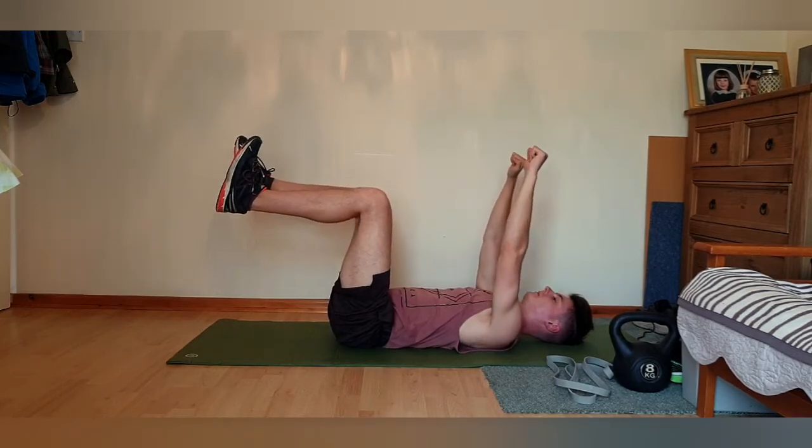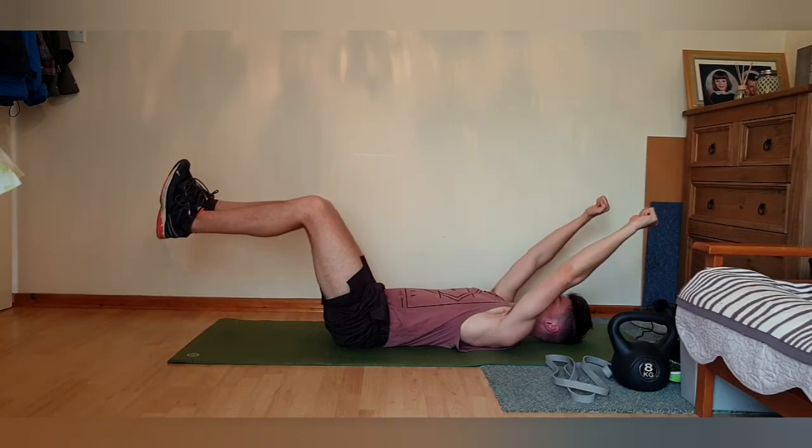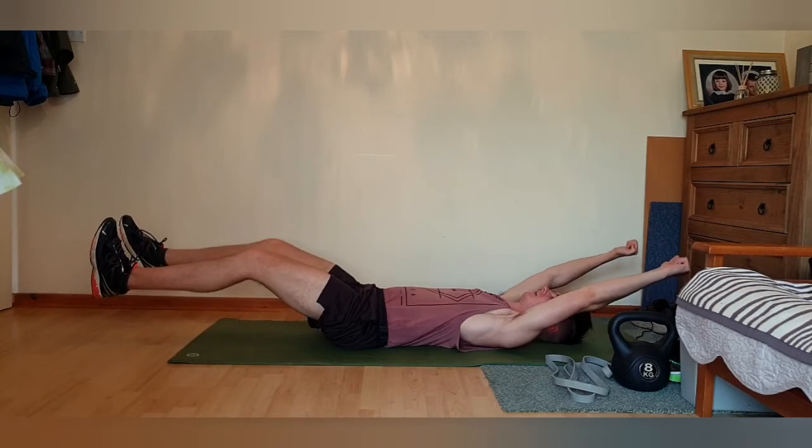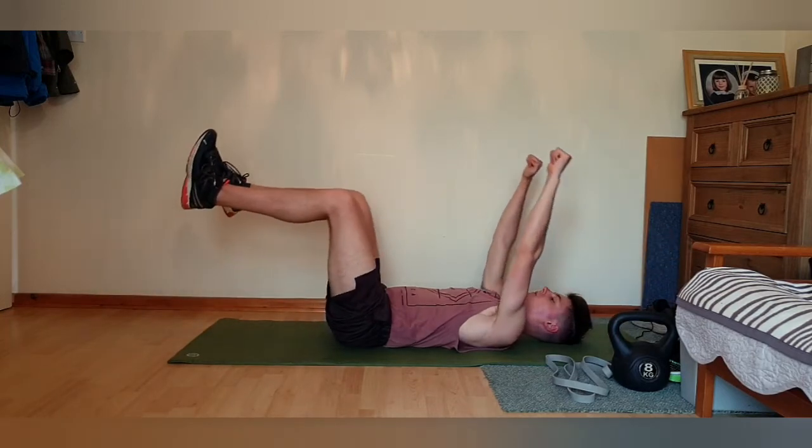Finally, extending both limbs out at the same time creates extra weight stress because you're managing the weight of both legs. Just make sure that lower back stays supported against the ground.